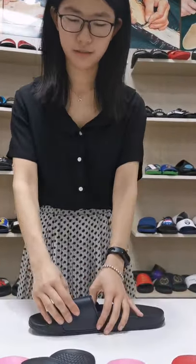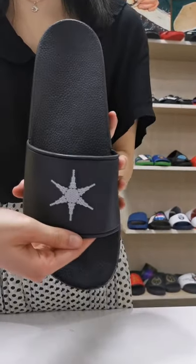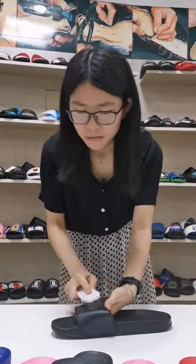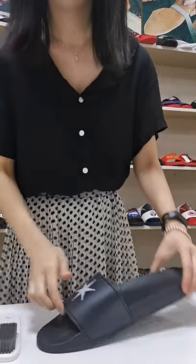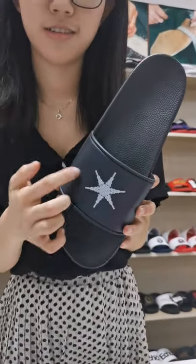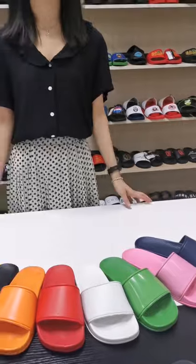Now I want to do some tests. Let's go inside. Let's try to scratch the color in a small area — nothing changes on the surface.